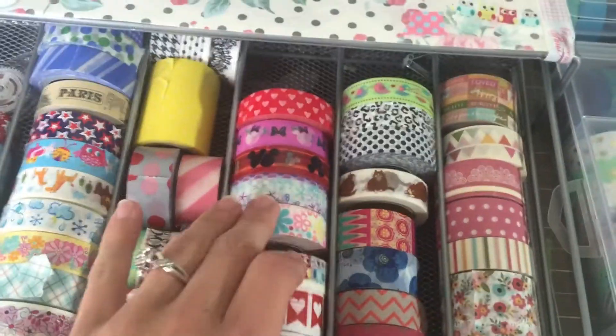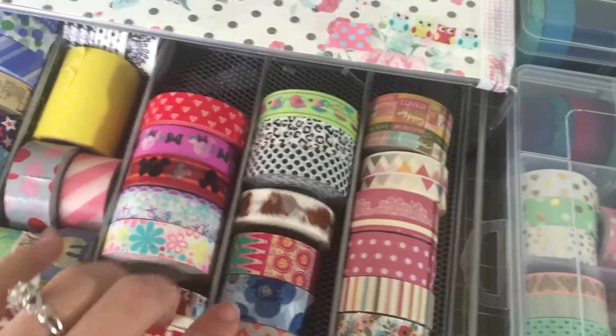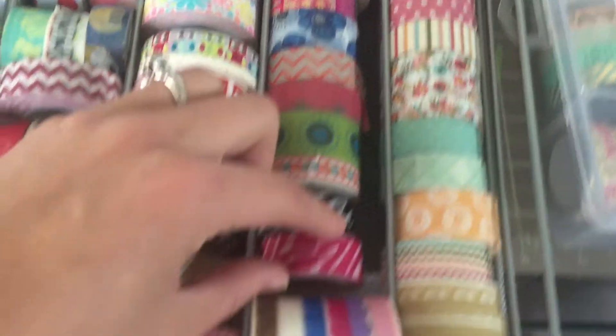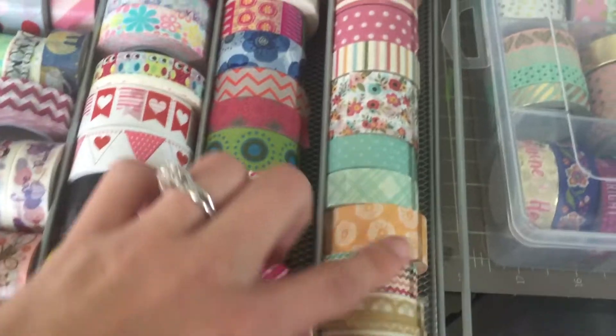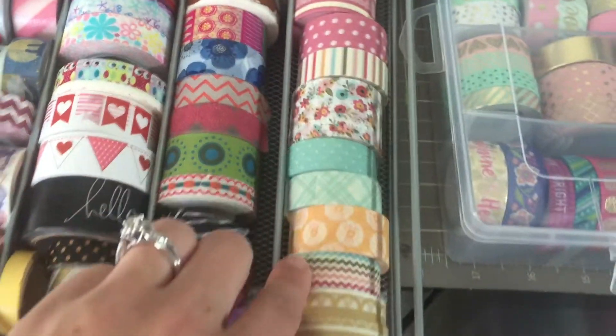And then I have these ones which I think are adorable — I don't know, I love washi tape. I have this cat one that my planner buddy sent me. And then I have these, I have some scalloped washi tape, I have the sushi one, and then I have one of these Michael's Recollections washi tube sets right here.